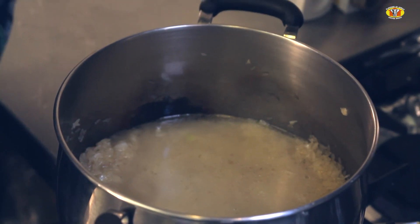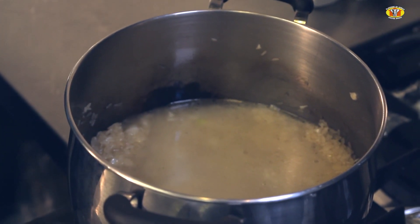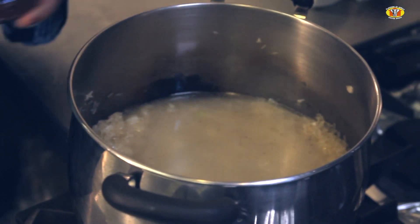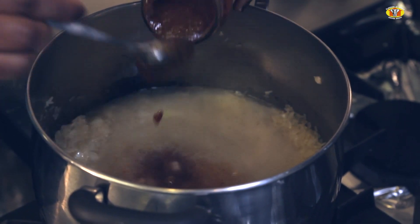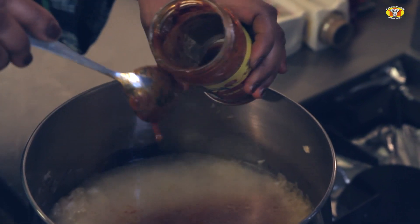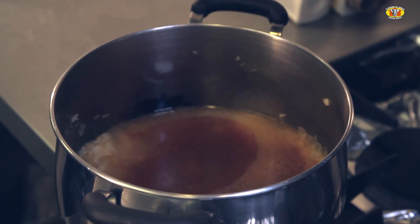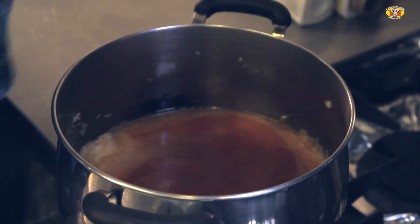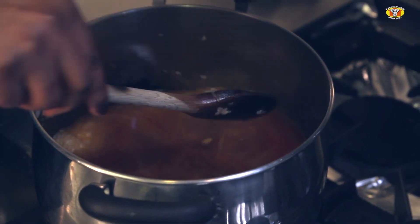Then I'll spoon in the Alafia tomato cooking sauce. I'm going to use roughly three-quarters of the content of this jar — I'm not going to use the entire jar.